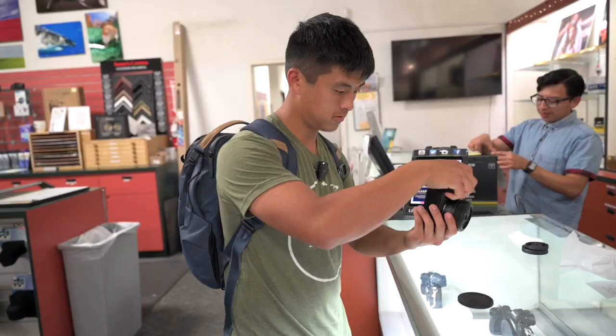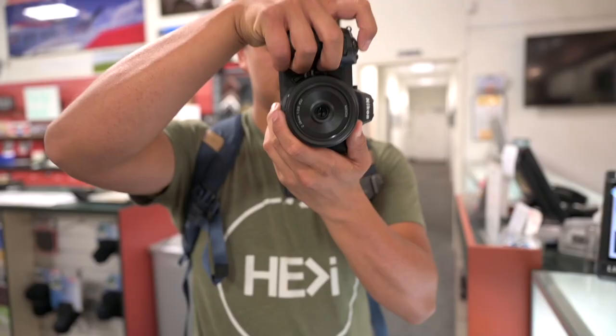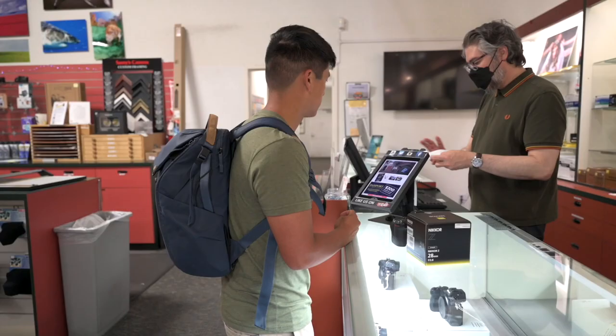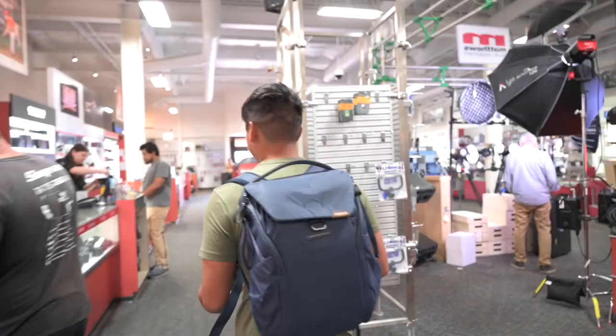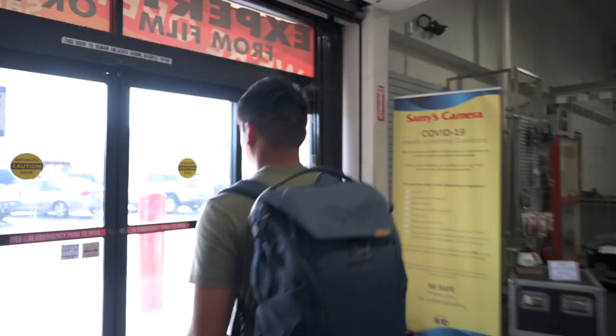Look how small that front element is. Hold on, man. All right, you're all set. Sweet. Thank you so much. Now we should go play baseball with it — that's how this works, right? I have a bat in my car we can use.